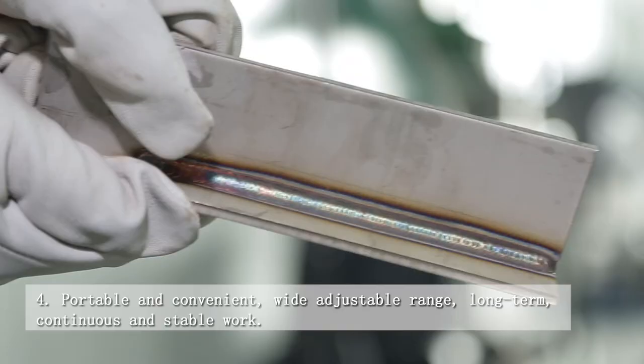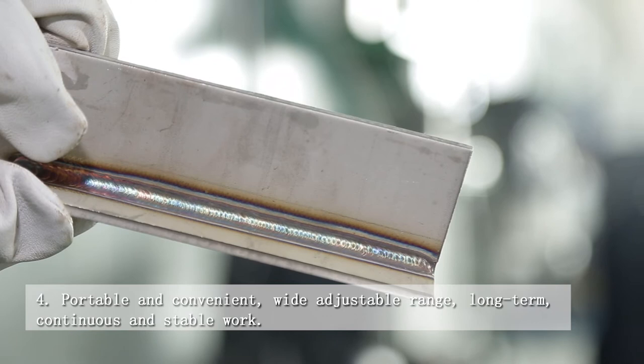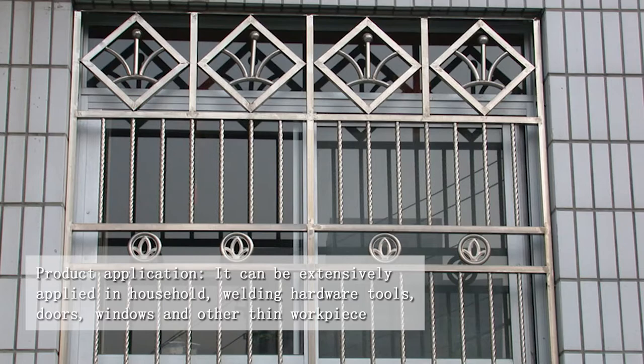6. Long term. 7. Product application: It can be extensively applied in household welding, hardware tools, doors, windows and other thin workpieces.